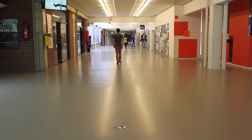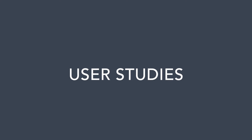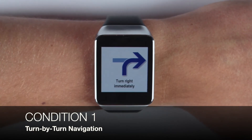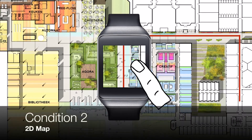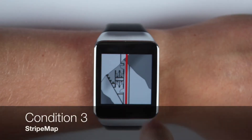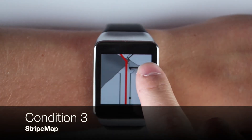We conducted two user studies to study the effectiveness of Stripe Map. In the first study we evaluated stripe maps in a controlled indoor scenario. We compared three different conditions: turn-by-turn based navigation instructions, a full map of the route where users can pan through on the smartwatch, and the stripe map application as just presented, as well as an extended version of the stripe map application.